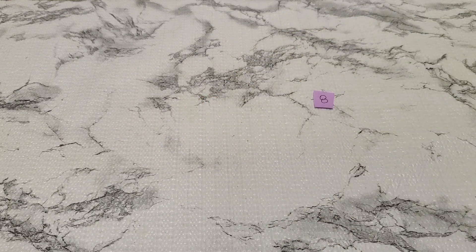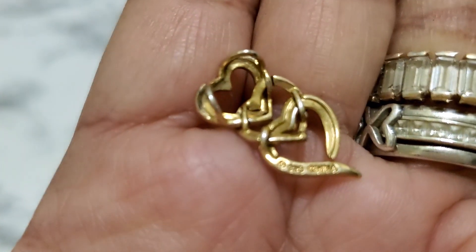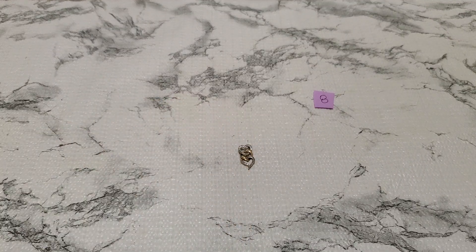Number eight — this one is not sterling. It's magnetic, but it's a beautiful pendant. The back says 925 — it could be sterling, but I don't think it is because it's magnetic. It might be gold plated or mixed metal or something like that. I didn't test this one. This is going to be $3 for number eight.